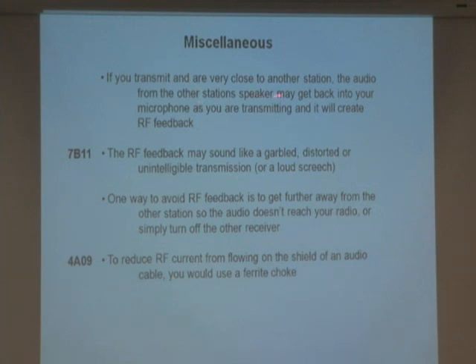If you're transmitting very close to another station, the audio from the other station's speaker may get back into your microphone and cause feedback. For example, if I'm talking to a repeater and she's listening to that repeater, when my voice comes out of her radio back into my microphone, I get feedback. You get two radios too close together when one person's talking on the same frequency and you get feedback.